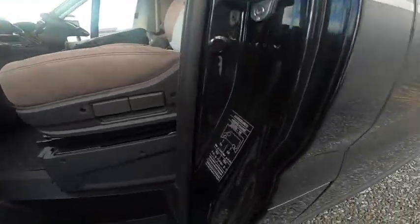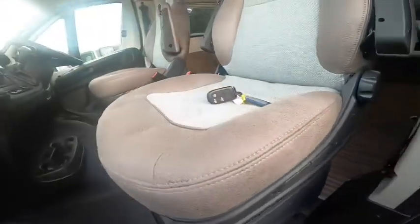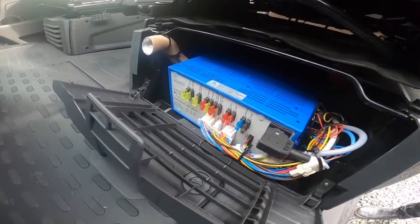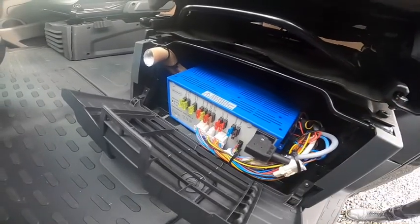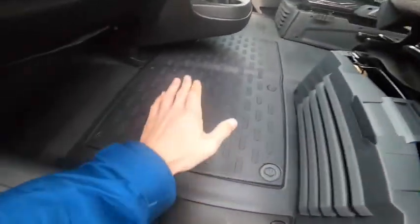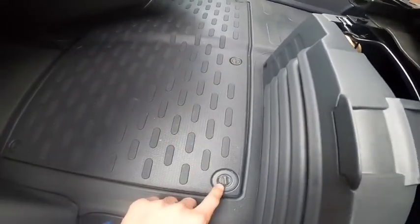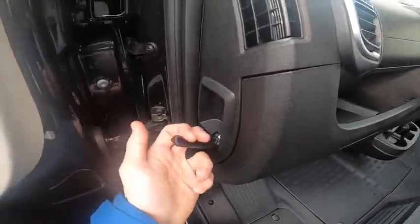Tyre pressures are shown here — five and a half bar, which is 79.5 PSI. Underneath this seat you've got your electric block unit with all your 12-volt fuses for the habitation system, so do carry some spare fuses. Underneath this compartment is where the engine battery lives — if you need to change it or put a charger on, use a screwdriver to turn these clips, lift the cover and you'll get to the top of the battery. The bonnet release is on the side.